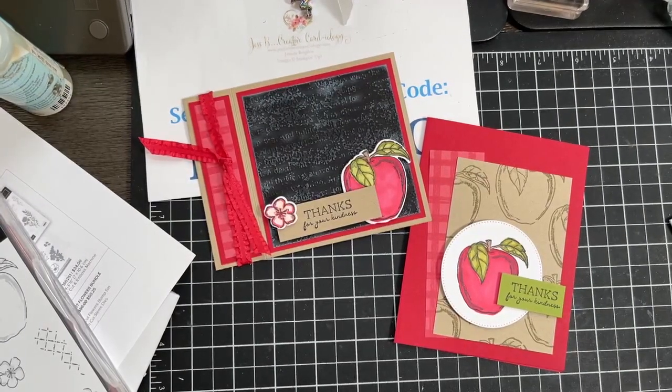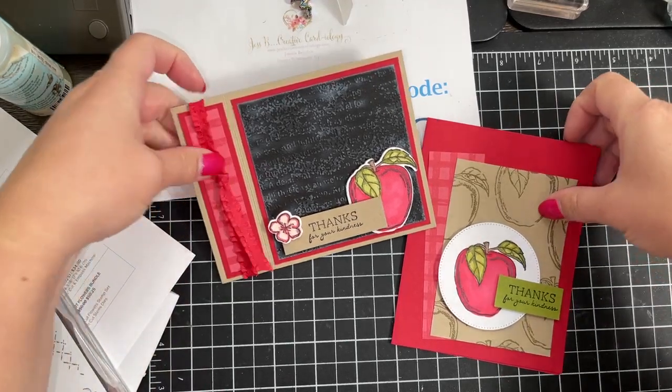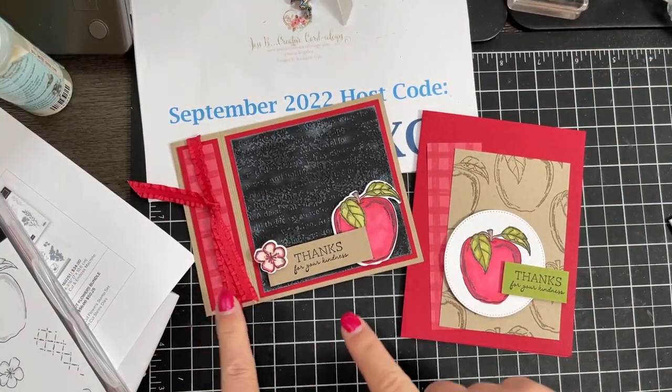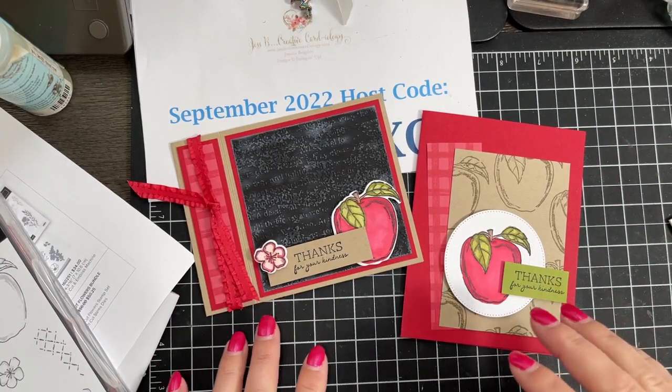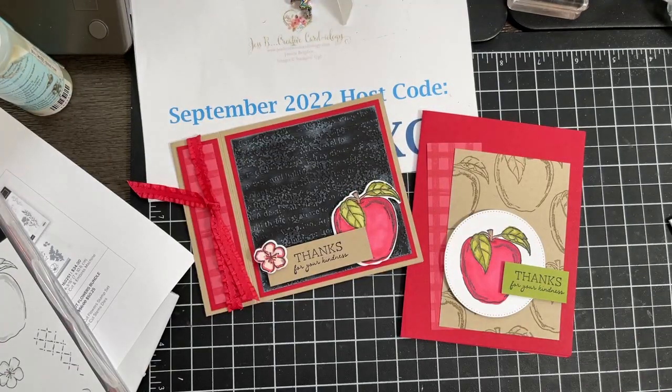Thank you guys so much. Diana says she agrees and loves my version — thank you! If you're watching the replay on YouTube or wherever you are, make sure you give me that thumbs up, like and share. And if you haven't already, be sure to subscribe to my YouTube channel — that really helps me out. Again, if you want to check out the measurements for the bookbinding card, be sure to visit my blog at jessbcreativecardiology.com — links for all of these things are in the video description. Thanks so much and hope you'll check them out.